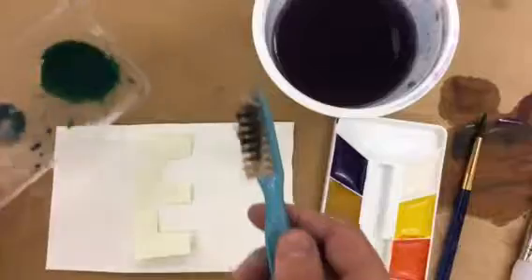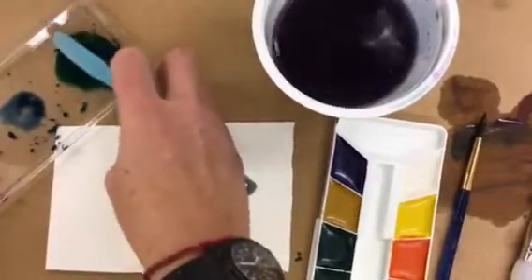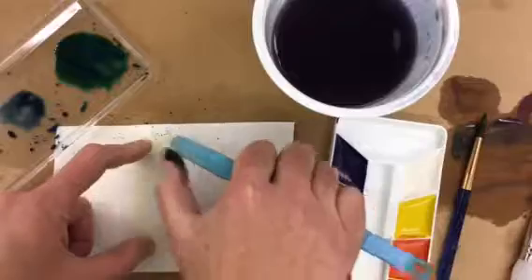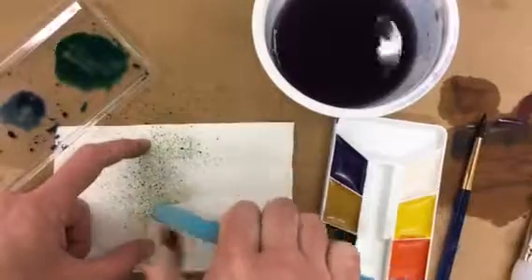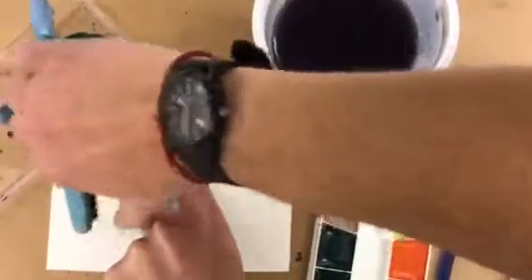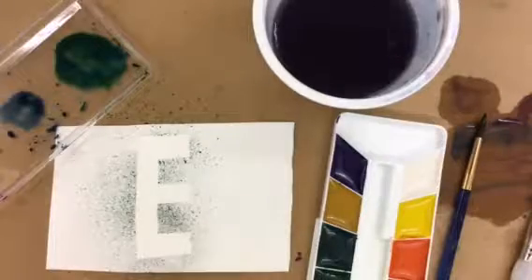I have a toothbrush and some paint mixed up. I'm going to dunk my toothbrush into that paint, then use my thumb — keeping it really close to the stencil — to splatter some little dots onto my paper. I'm keeping it really close to the paper; I don't want this to go everywhere. I want to keep control of it, and once I take this off, I've got whatever my stencil was.